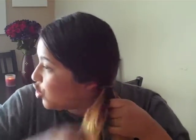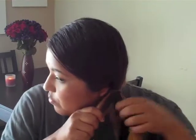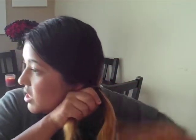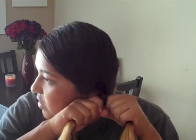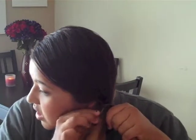I'm going to try to keep my head turned so you can see what I'm doing. You don't want to pull tight, you just want to do this loosely. For the sake of this video and making it easier for you to understand, we're going to call this — because it's in my right hand — the right section, and this is the left section.